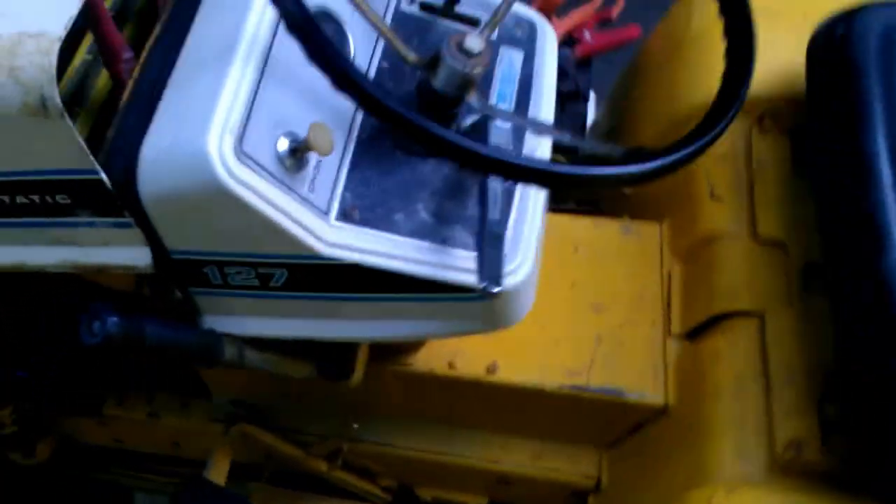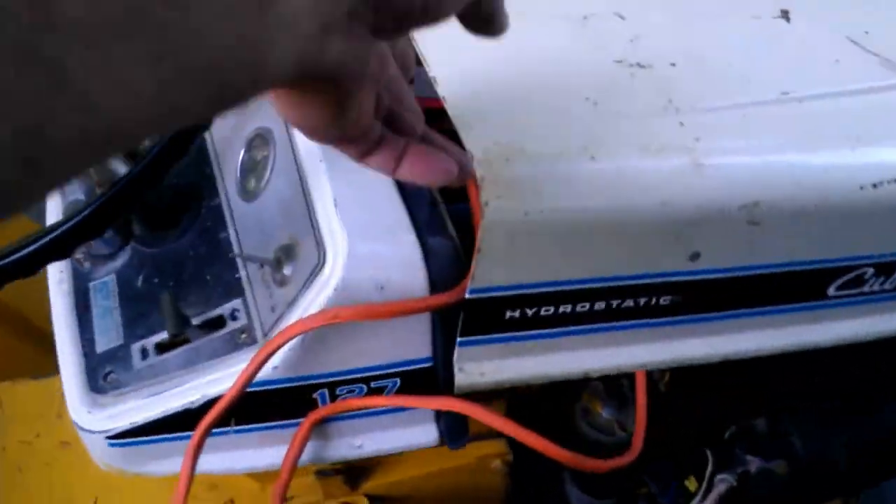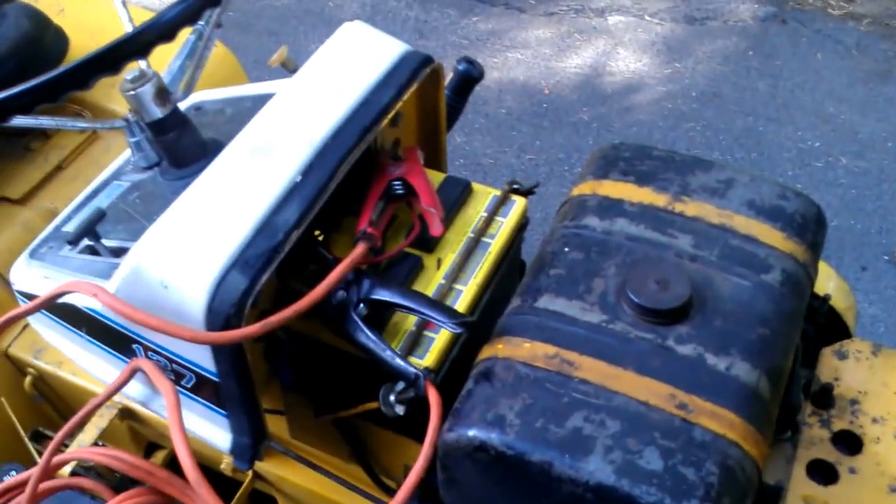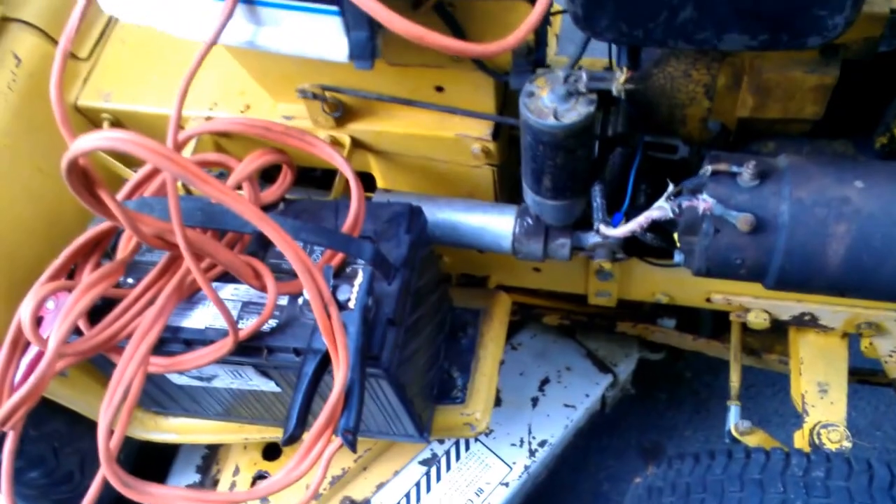Right now, the battery in this Cub is dead, so that's going to need to be replaced or traded out. I'm jumping it with a deep cell right here.